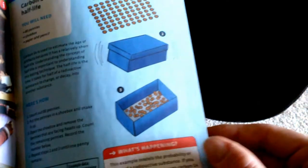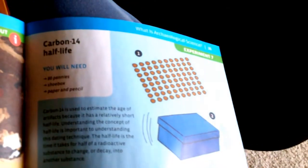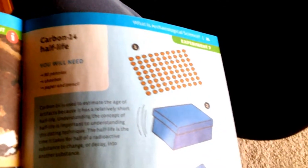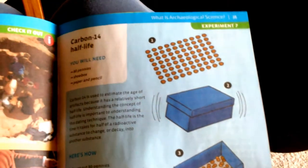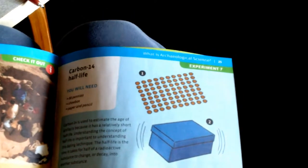There's another activity that looks cool: carbon 14 half-life. You need 80 pennies, a shoebox, and pencil and paper. Carbon 14 is used to estimate the age of artifacts — that's how they know how old something is. Carbon dating! And then there's a section on analysis of carbon dating and displaying your discoveries, and a pyramid model.